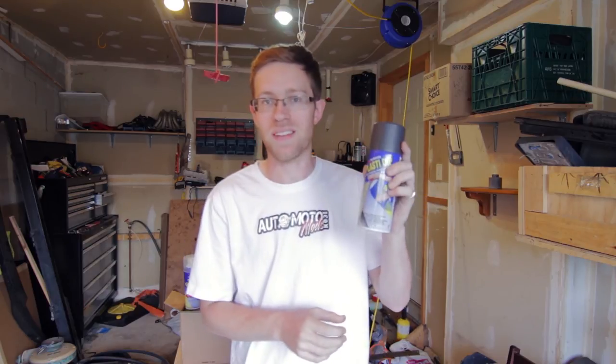Hey YouTube! Welcome to another episode of Automotive Mods. On today's episode we actually have kind of a two-in-one deal. We're going to be revealing a new car that we just added to our garage as well as we're going to be doing some wheel changing, color changing with PlastiDip.